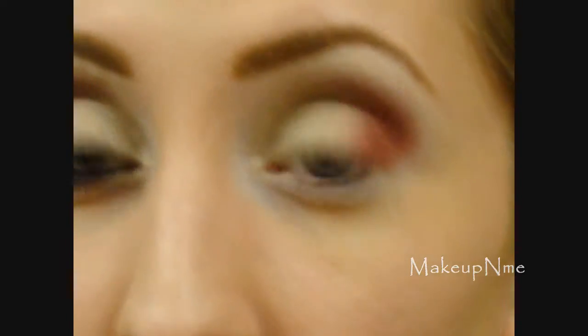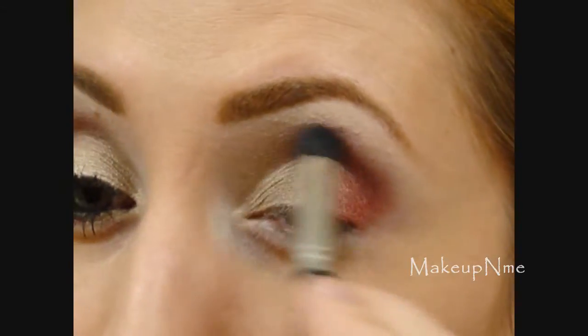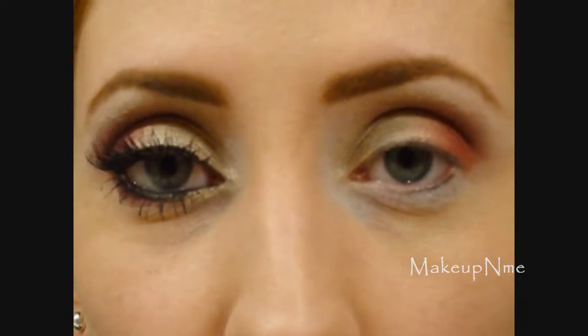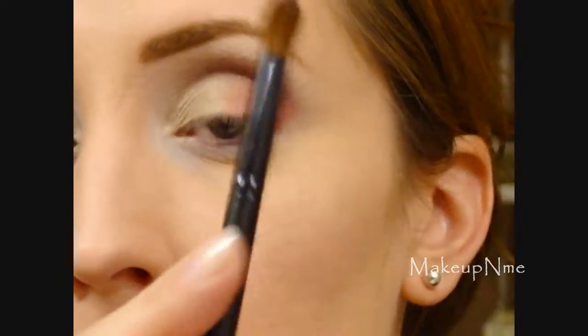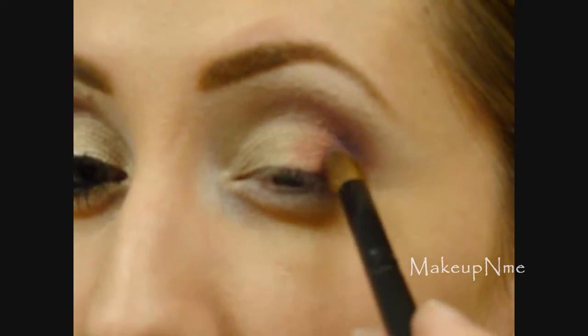I'm going to go back through with the other shades, starting with the red one, just touching everything up so they blend better together. Then going into the Sugar Plum Fairy palette, I'm taking this purple and using another crease contour brush, just patting it on — I really want to deepen up this outer corner.